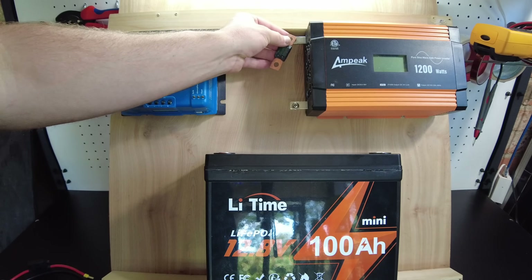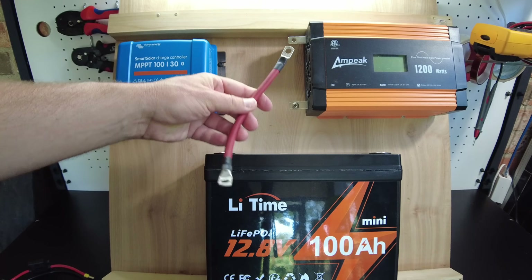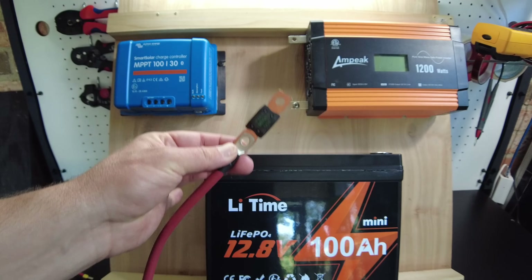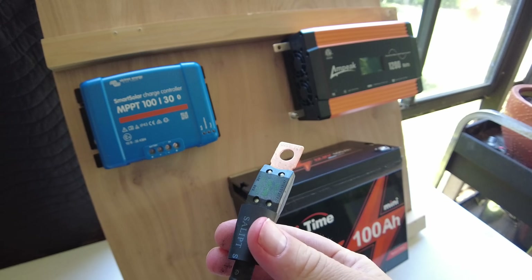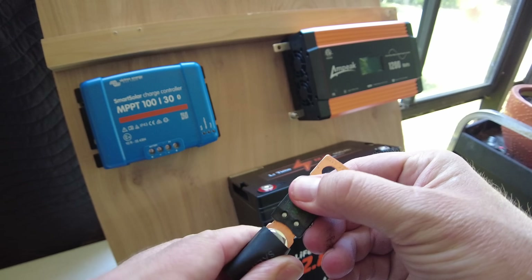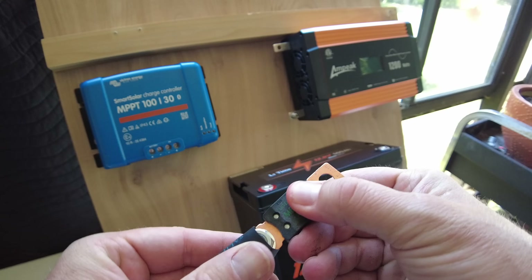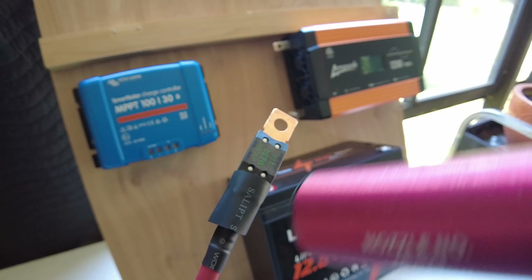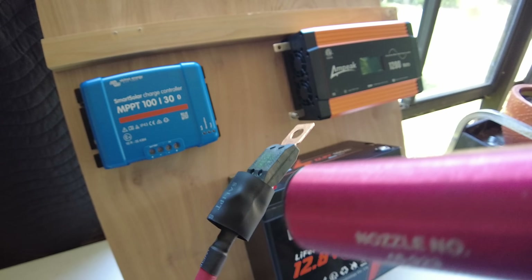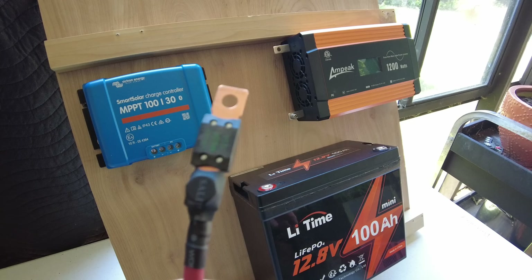Today we're going to do it this way just for simplicity. I've already got a positive wire built, so I'm going to bolt that fuse directly to the positive wire. I've got a piece of heat shrink tubing to cover the bolt — that way it minimizes anything coming in contact and shorting. And there we go.